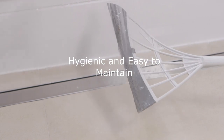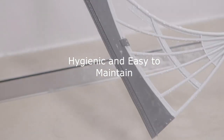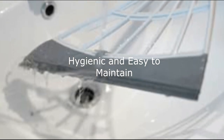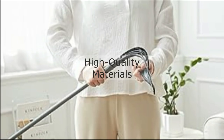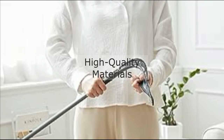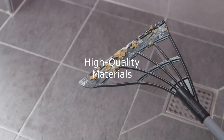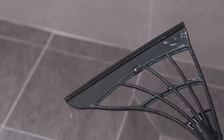Hygienic and easy to maintain. Here's the best part: Broombee is washable and easy to maintain. Unlike traditional brooms with dirty and insanitary bristles, you simply rinse the smooth blades after each use to keep Broombee and your home clean and hygienic. Broombee is made from high quality materials that are not only lightweight, but also extremely durable. You can count on it to last for years, making it a smart investment for your home.